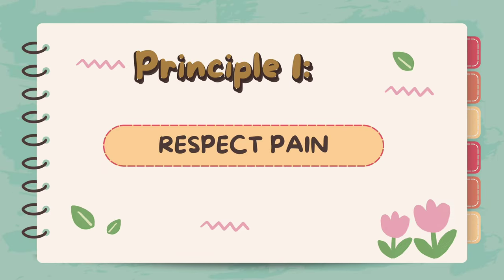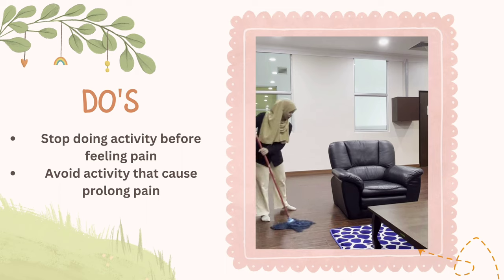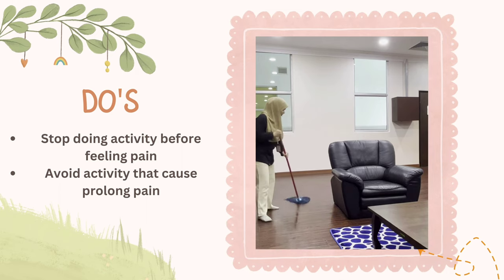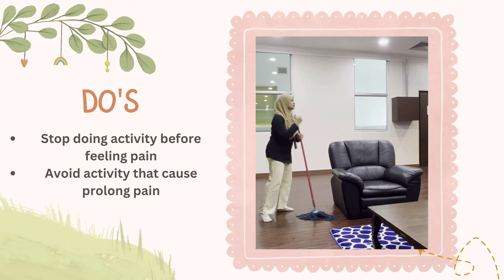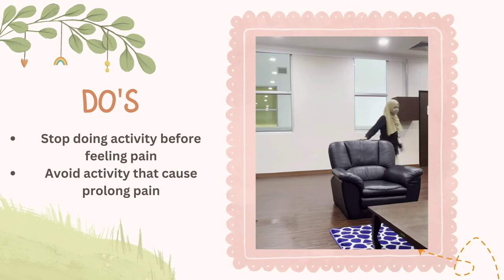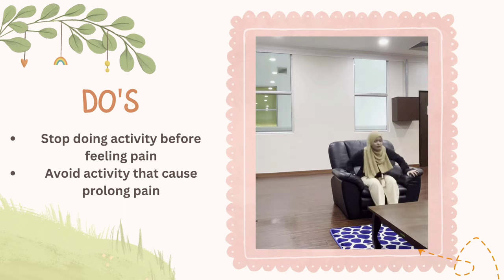Principle 1: Respect pain. It is important to take notice of your pain and to use it as a warning sign to stop an activity. Stop an activity when you feel fatigue or discomfort before feeling pain. Avoid or do less of activities that cause prolonged pain. Try to take a break before you get pain or discomfort, rather than reaching this point before stopping.